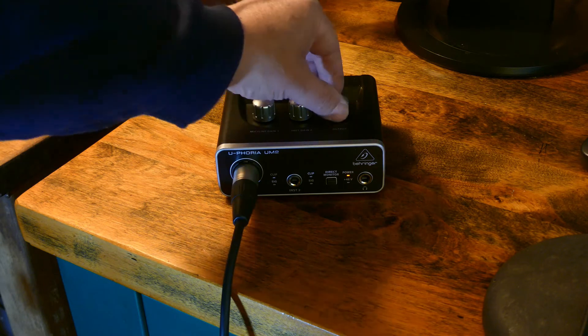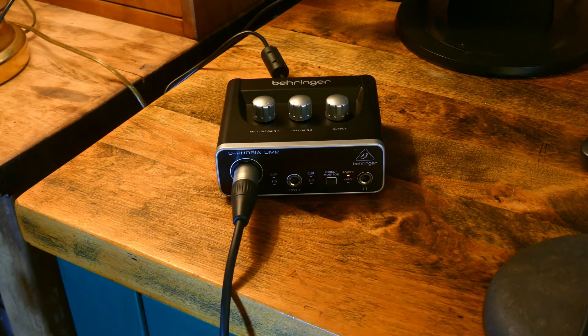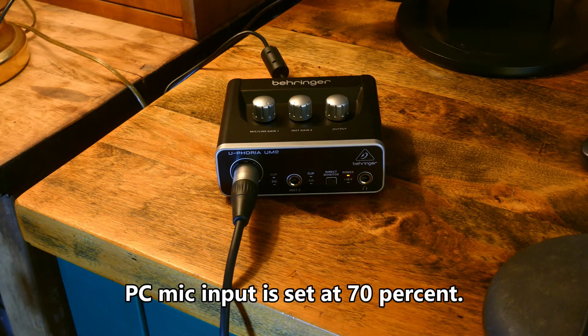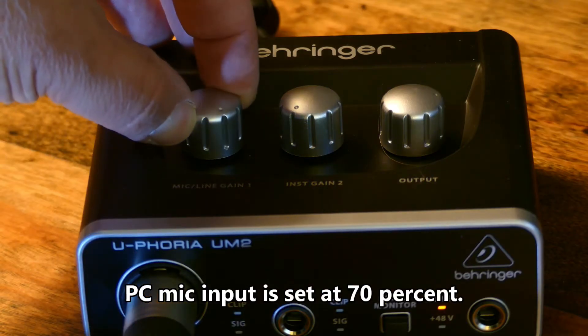Right now you can see I've got it set at 100% mic line input and about 75% output. Here's a close-up of those controls.